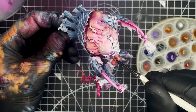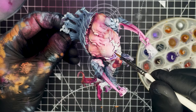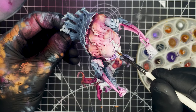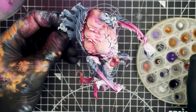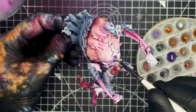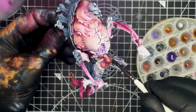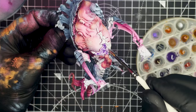Next I'm going to paint up all of the bones on the chest of the model, and to do that I'm going to be using a 1-to-4 ratio mix of Naggaroth Night and Glaze Medium. Once that's dried I'm going to apply a second coat as well.